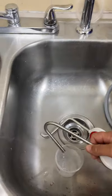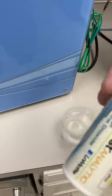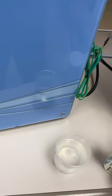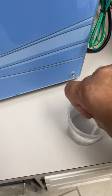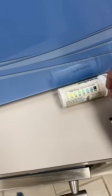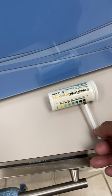I'll do a quick test of the solution. We use a tester here to measure PPM — this one goes up to 500. I'll take a little test sample and swab it in. You can see this is coming out in excess of 500 PPM.